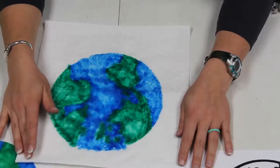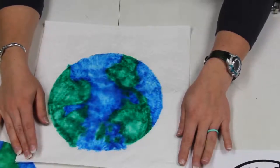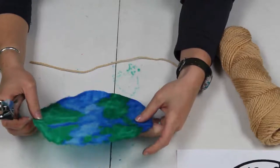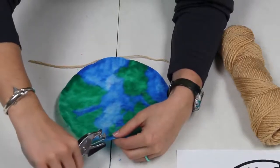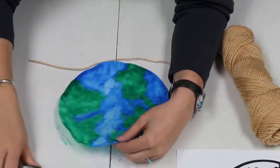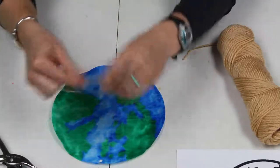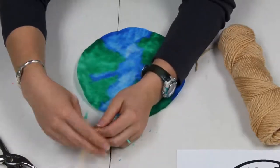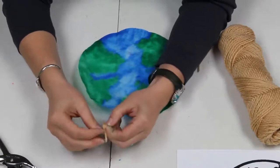You can also go outside and plant flowers, plant a garden, or plant a tree. But the most important thing is to go outside and appreciate and enjoy our Earth. Now that our Earth is all dry, look how cool that looks! We're going to put a hole in the top — you can cut one too if you don't have a hole punch — then take some string and hang this up in your window.